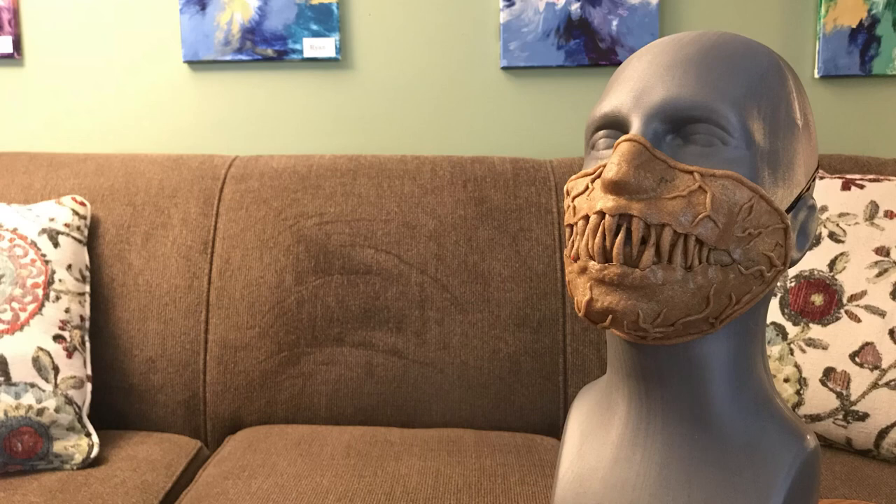Hello and welcome to part 4 of creating my cosplay half mask out of Worbla. If you haven't seen the first three parts, I did put links to them in the description box down below.